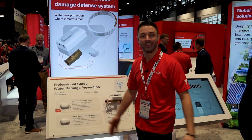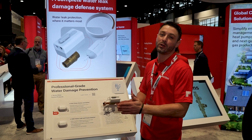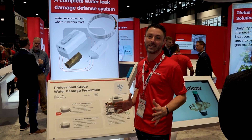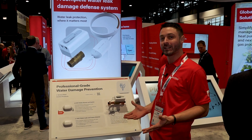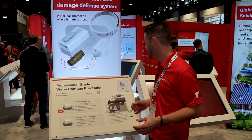Good morning and welcome to day one of AHR. My name is Sam Raymaker. I am the product manager for Resideo's water solutions and we are so excited to introduce you to our new L2 Wi-Fi water sensor and switch. This product is the next addition into our water detection and protection offering within Resideo.